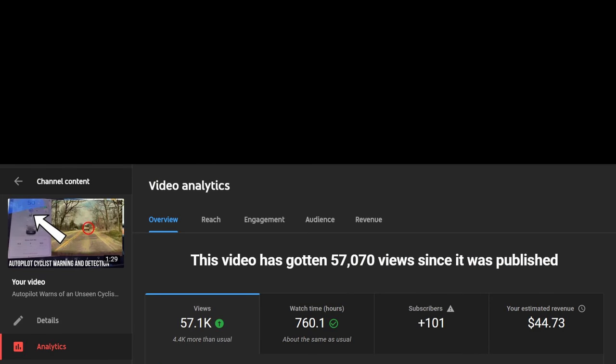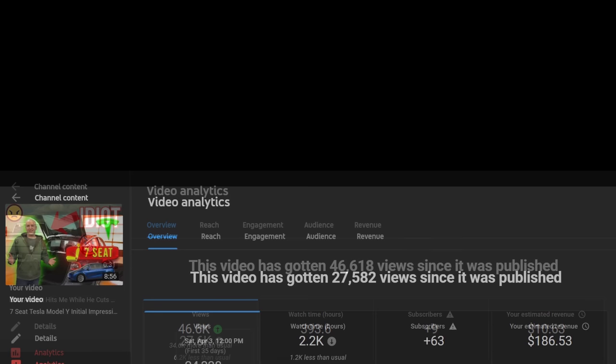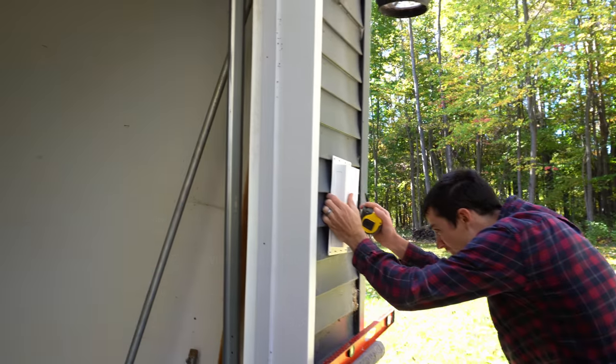YouTube videos make huge money — everybody knows that YouTubers just make so much money. So what you've got to do is hit like, get subscribed, make sure this video does really well for this guy because he needs some money, right?